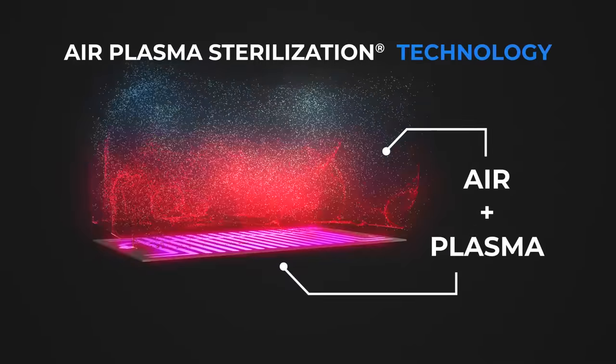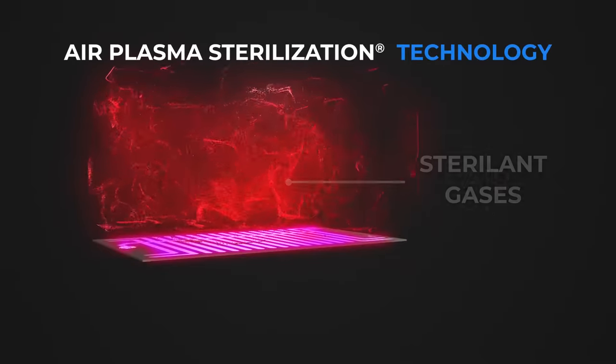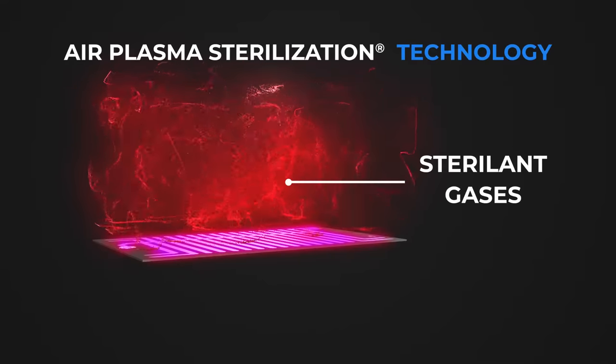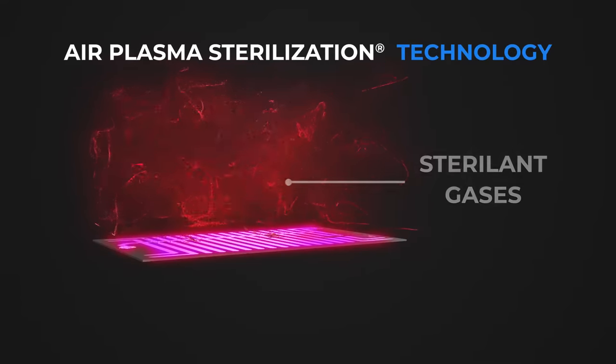plasma is generated along the surface of the proprietary plasma sheet, producing a complex mixture of reactive oxygen and nitrogen species, including ozone, hydroxyl radicals, and nitrogen dioxide.